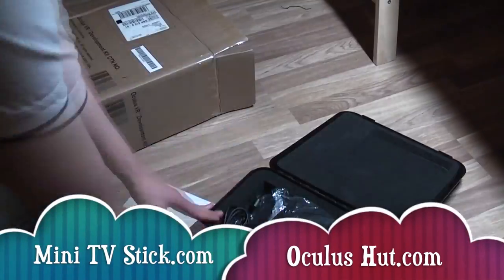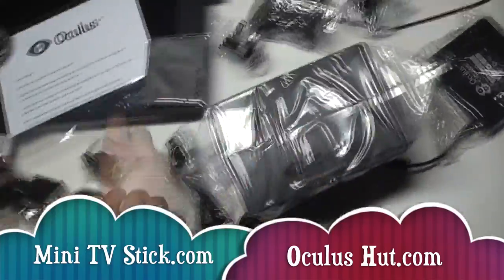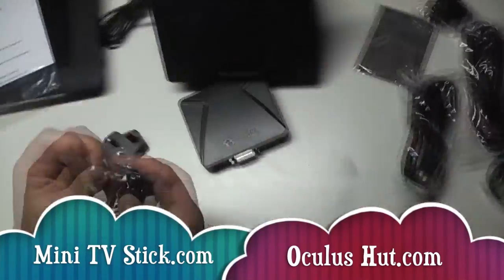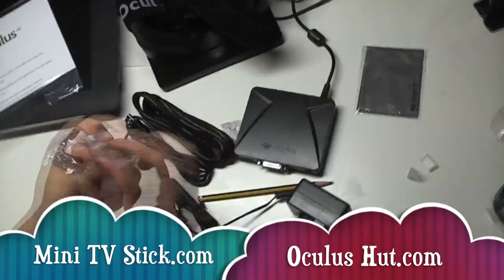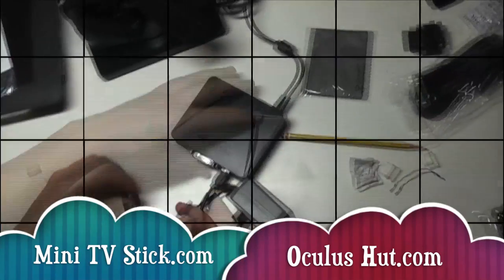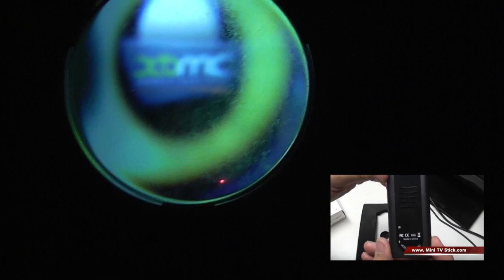This is a video for minitvstick.com and oculushut.com. I run both blogs and I thought this would sit nicely in both — people interested in mini TV sticks might find this interesting, and anyone following the Oculus Kickstarter probably would too. It's really food for thought. I received my Oculus dev kit on Friday, and I happen to be reviewing the CR9 quad core Android mini TV stick from CloudNet as well.